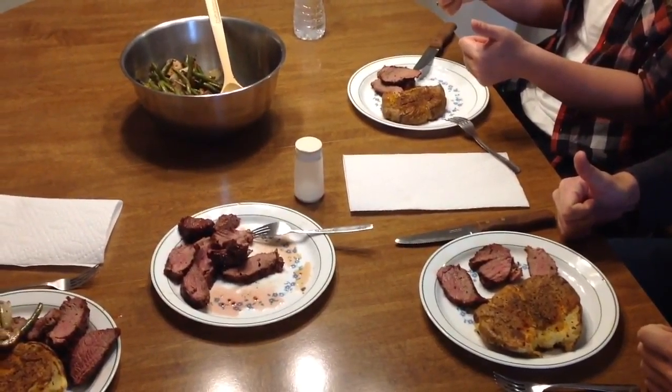There you go, folks — there's the smashed potatoes, there's the green beans, and there's the meat. Everything looks really good. I've got some guests over tonight, so let's see if I can get some thumbs — oh look at that, lots of thumbs up! Everything looks good. As always, folks, I really appreciate you watching. Thank you.